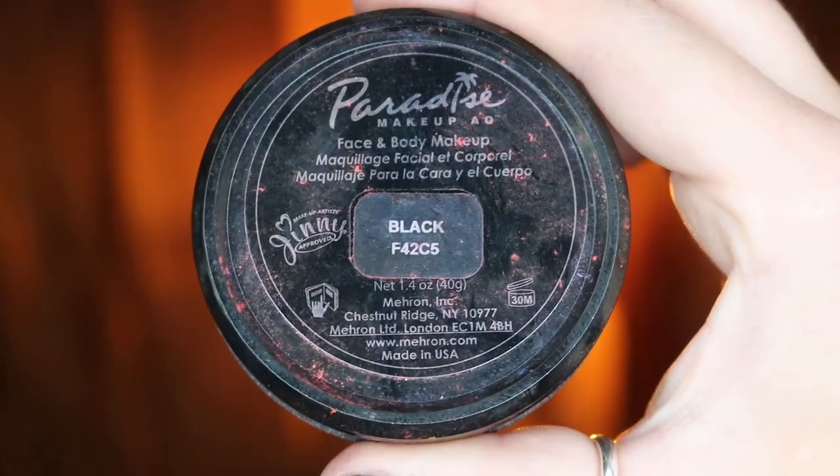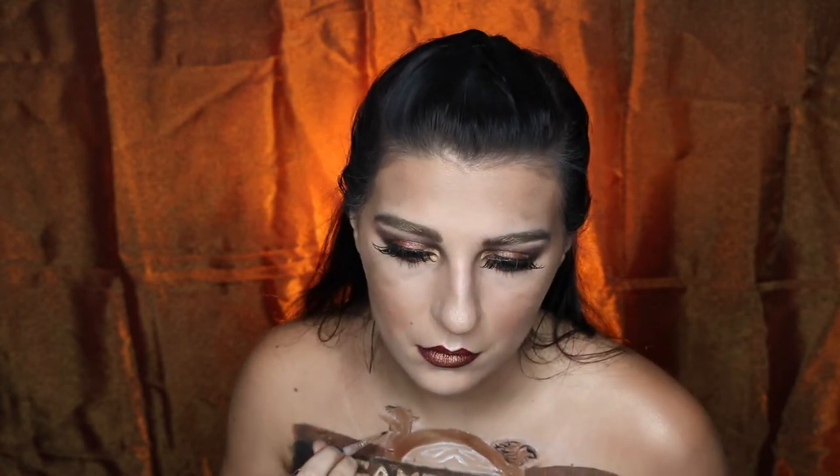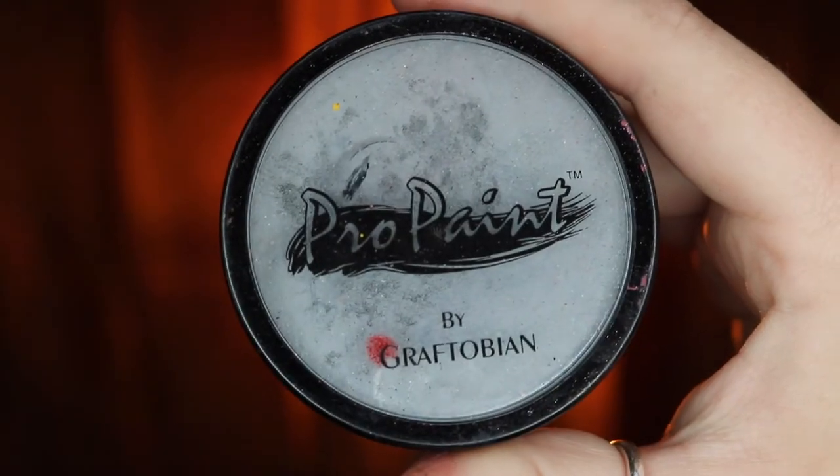Taking my Meron Paradise paint in black, I'm then going to be adding the details in the carvings, just trying to make them look a little bit more realistic and lifelike. Taking my Graftobian Pro Paint in Graveyard Grey, I'm then going to be mixing that with some of my black body paint just so I can get more of a darker grayish black, and I'm going to be putting that in the open spaces in the circle part.